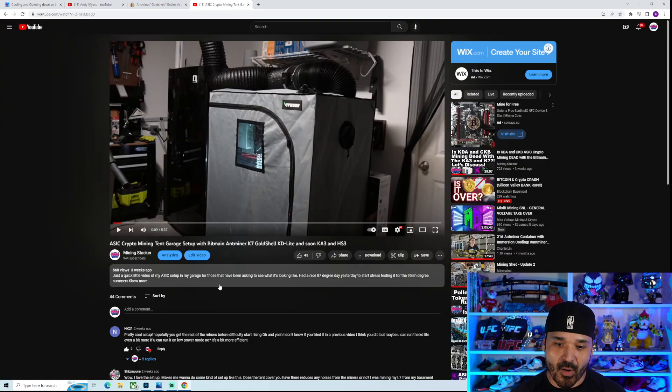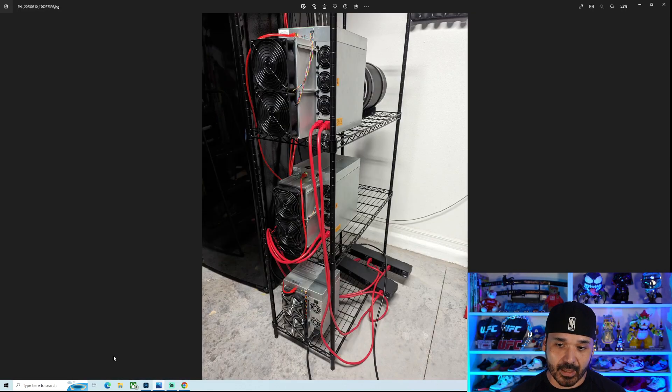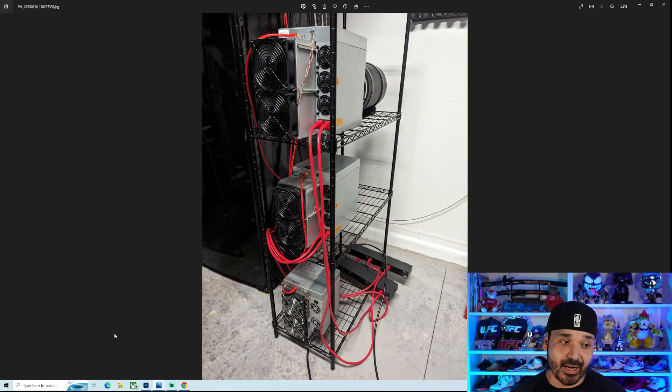Let's take a look at what the current setup is looking like. It's now just out of the tent — open air. I have tried different configurations. Currently the intake is facing the garage and the exhaust is facing the wall. Initially in my head it would have worked better the other way, having the exhaust into the open air. The temps were actually worse that way, which was kind of surprising. So I ended up flipping it back, keeping it like this for now because for my setup, that's what was working best.